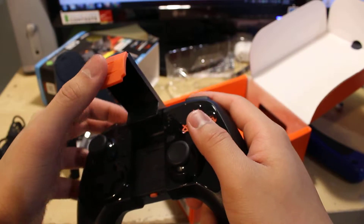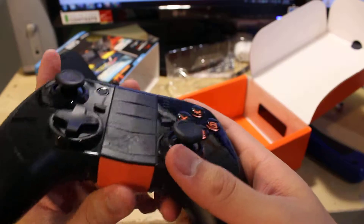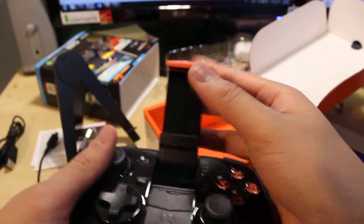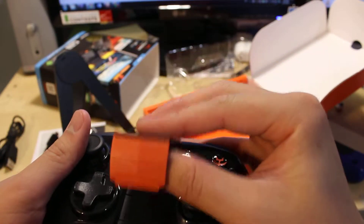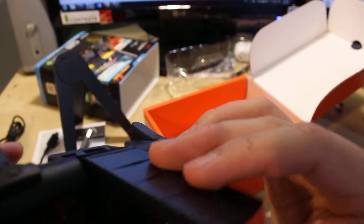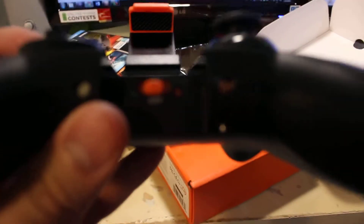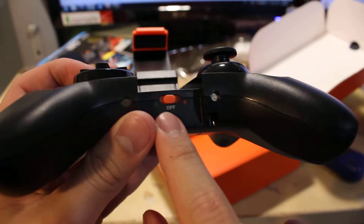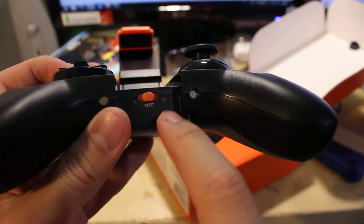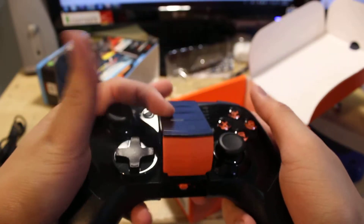And then finally, you have the controller. It feels pretty nice. This is actually my second controller because the first one was broken. This one actually snaps on like this while the other one doesn't. The thing that was broken about my other controller was that the A setting didn't work, but the B setting did work. So this is my replacement controller, and this is the unboxing.